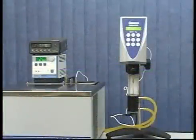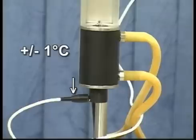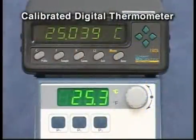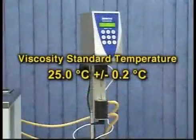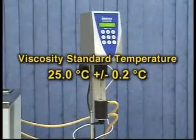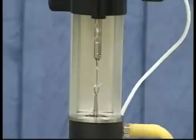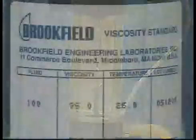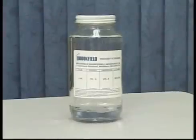The viscosity standards are very sensitive to temperature. The temperature probe on the Brookfield viscometer is accurate to plus or minus one degree centigrade. To ensure proper temperature equilibration and accuracy for the viscosity standard, use a calibrated thermometer with higher accuracy. The temperature of the viscosity standard should be controlled at 25.0 degrees centigrade, plus or minus 0.2 degrees centigrade. The thicker the fluid, the longer it will take to equilibrate. For this calibration, we will use a 100 centipoise fluid with an actual value of 95 centipoise. This should take 15 minutes.